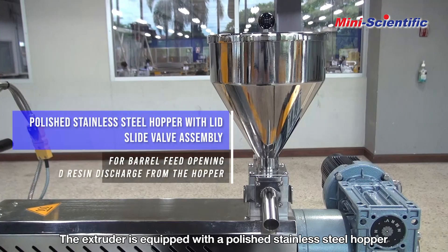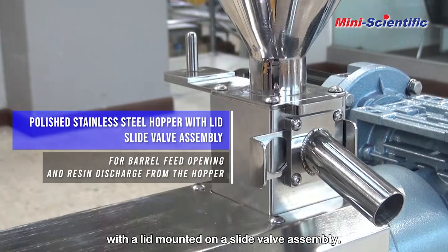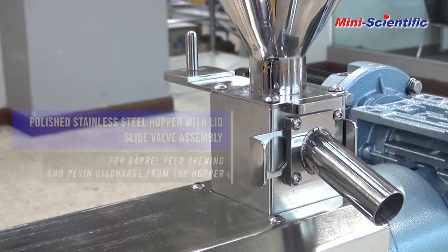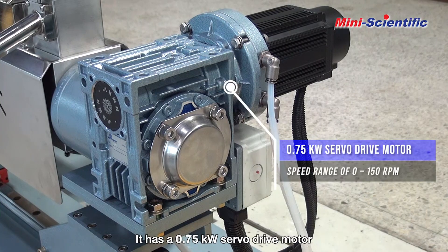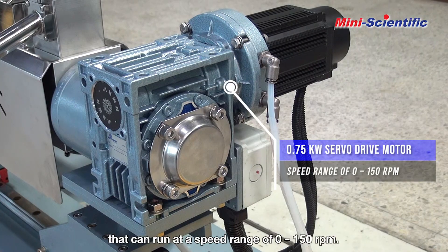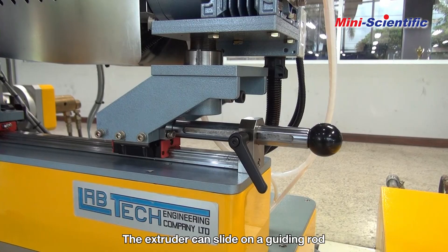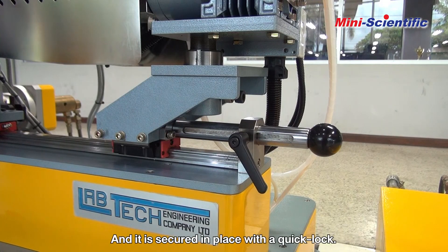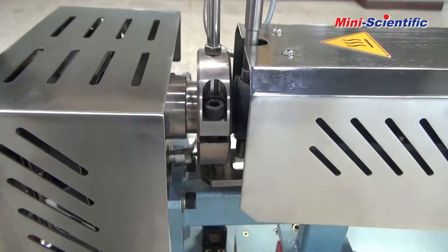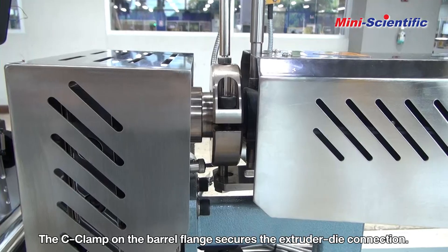The extruder is equipped with a polished stainless steel hopper with a lid mounted on a slide valve assembly. It has a 0.75 kW servo drive motor that can run at a speed range of 0 to 150 rpm. The extruder can slide on a guiding rod with a shaft handle for cleaning convenience, and it is secured in place with a quick lock. The C-clamp on the barrel flange secures the extruder die connection.